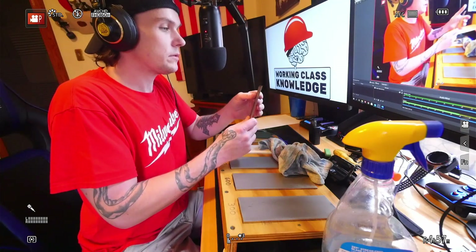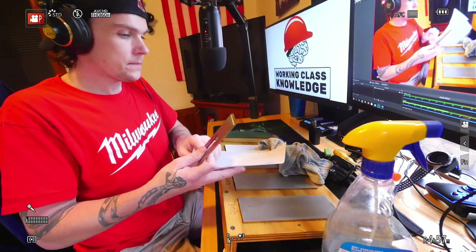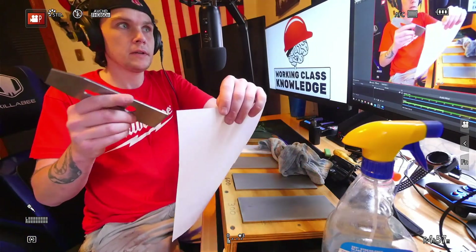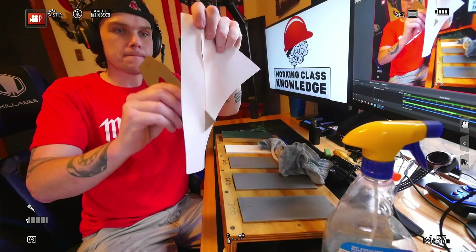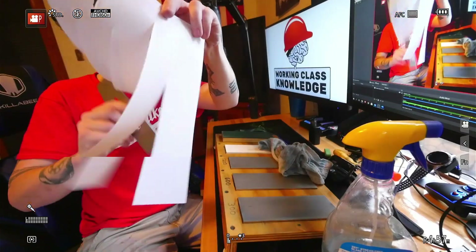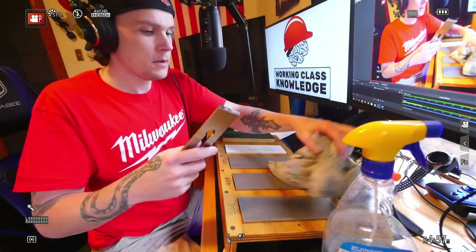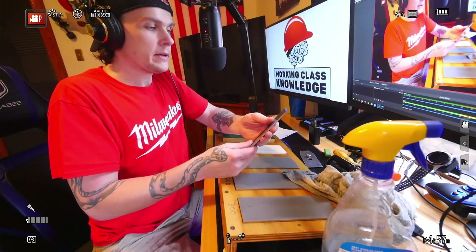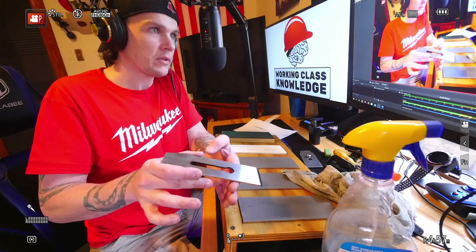Once you have both sides with a polished edge — meaning like a mirror — give it a test. Nice and sharp. Now with a bevel-up plane, like the Veritas bevel-up planes, this would be it: just back in the plane, bevel up, go to town.